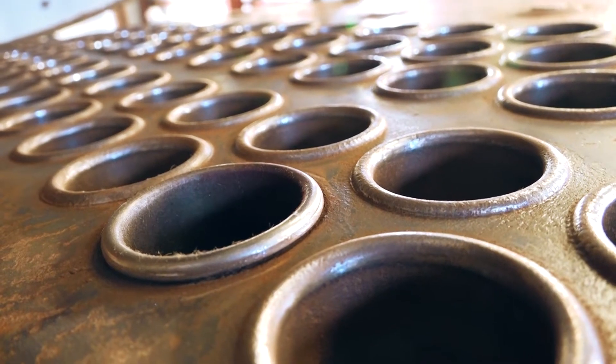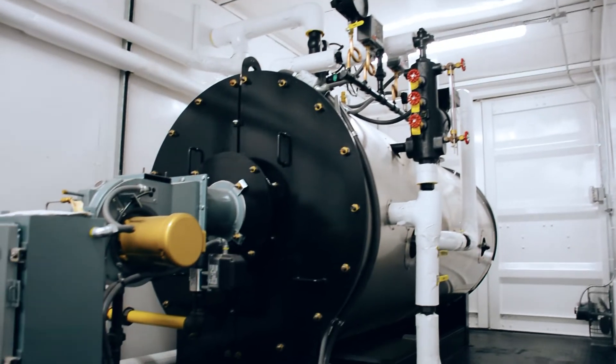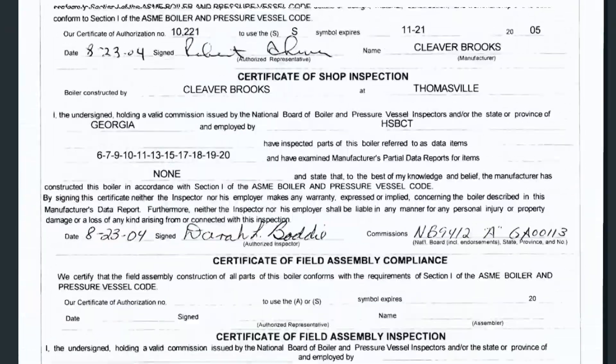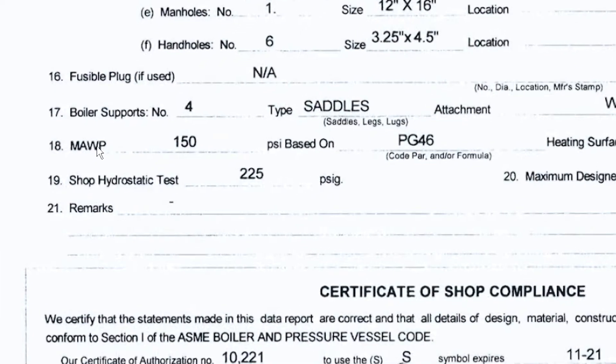Section 1 of the ASME Boiler and Pressure Vessel Code for power boilers requires that all new boilers are pressure tested at 1.5 times the maximum allowable working pressure. So for example, a 200-pound boiler would be required to be hydroed at 300 psi. This construction data can be found on the P2 of a boiler, which is like what I call the birth certificate for the boiler. It will show the certified hydrostatic test results for each vessel constructed.